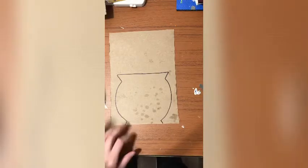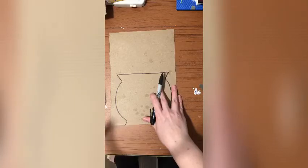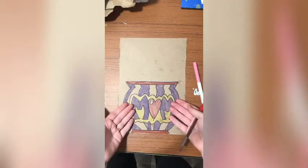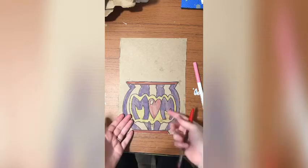Your next job is to decorate and design your vase. I'll fast forward through what I'm doing — I really want you to draw whatever designs you would like for yours. You don't have to copy my design; you can use silly ideas but try to use your own.